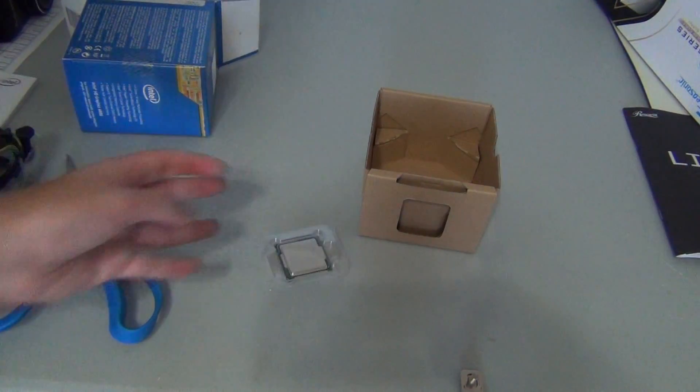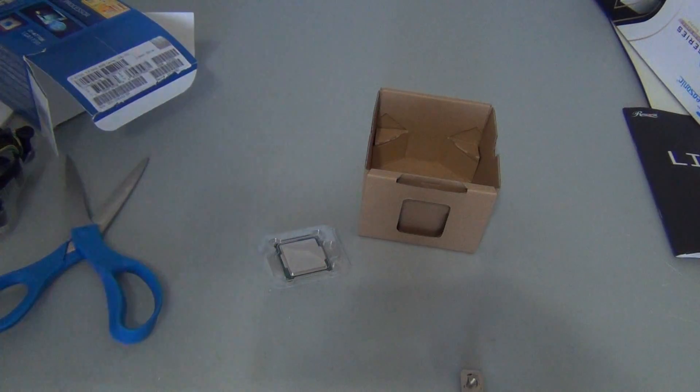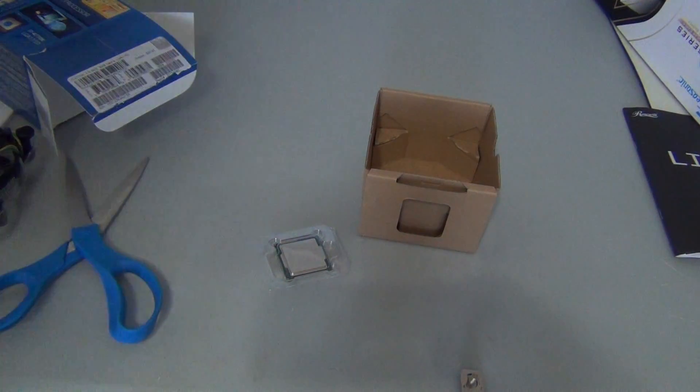So that's going to be it for the quick unboxing of the Intel Core i7 4770K New Haswell Edition, 4th Generation Intel Core i7 Processor. Thanks for watching, and look for the full build of this computer in the description below — link will be down below.